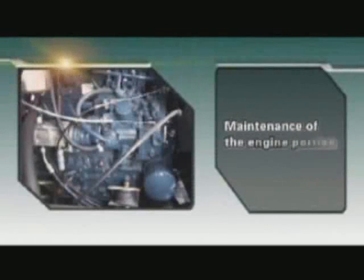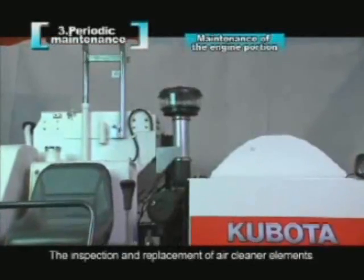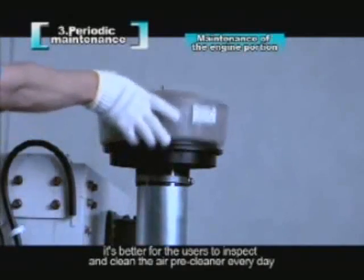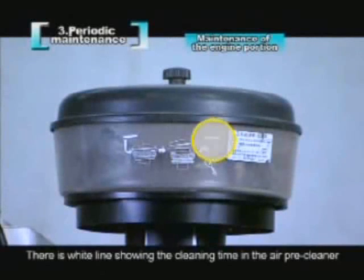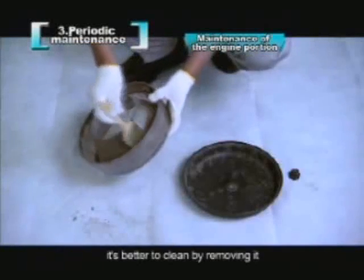Maintenance of the engine portion. The inspection and replacement of air cleaner elements: when carrying out harvest operation, it's better for users to inspect and clean the air pre-cleaner every day. There is a white line showing the cleaning time in the air pre-cleaner. When dust accumulates in the dust cup, it's better to clean by removing it.